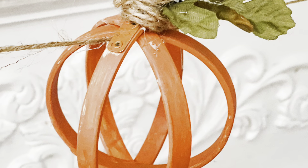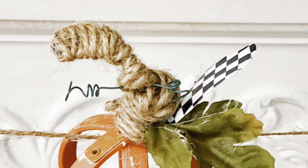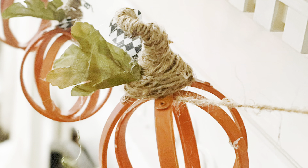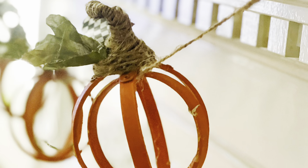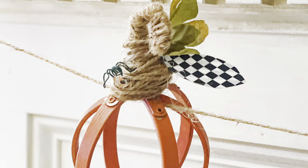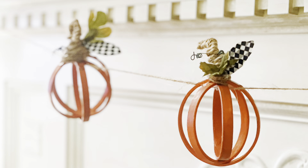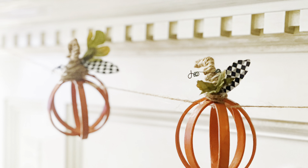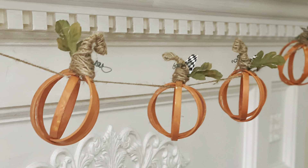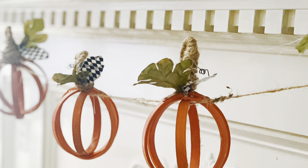And here they are — look how cute these are! They're hanging on the fireplace in my house. I'm thinking I should add a little blink to each one, but I'll make that decision when I see them with the twinkle lights. I really hope you enjoyed this quick project and that it inspired you to grab some embroidery hoops and make fun fall garland decorations. If you enjoyed it, please share and don't forget to subscribe — I'd love to have you on board. Thanks for watching, bye!